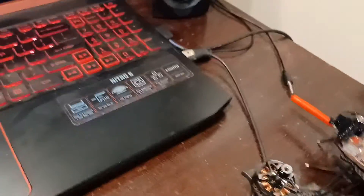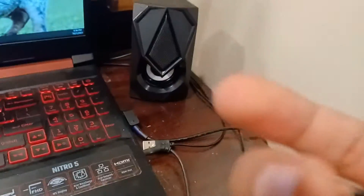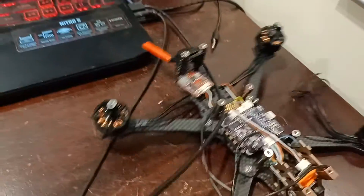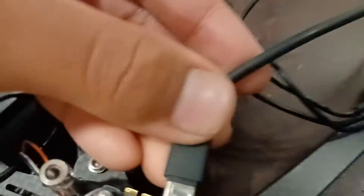To connect to Betaflight you need a USB cable — a USB Type-C. I'll go get one. So what you need to do is plug it into one of your USB ports, then plug it into the flight controller.